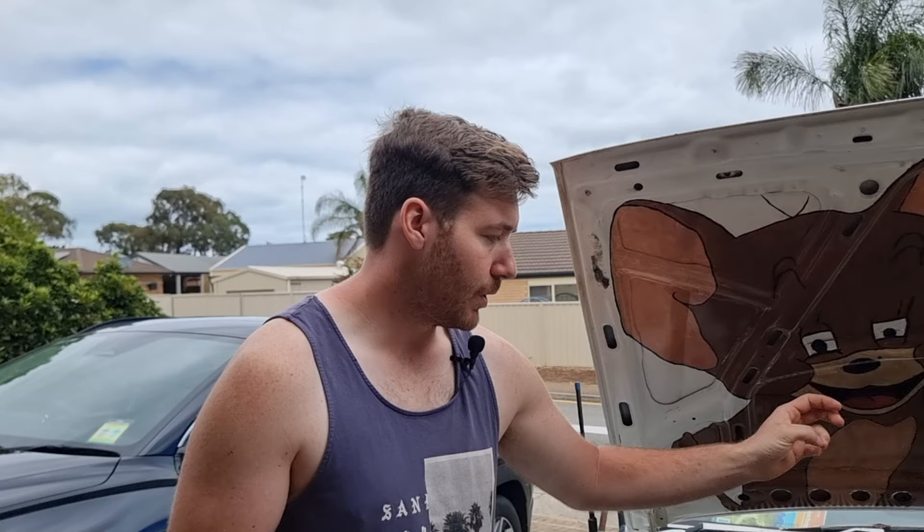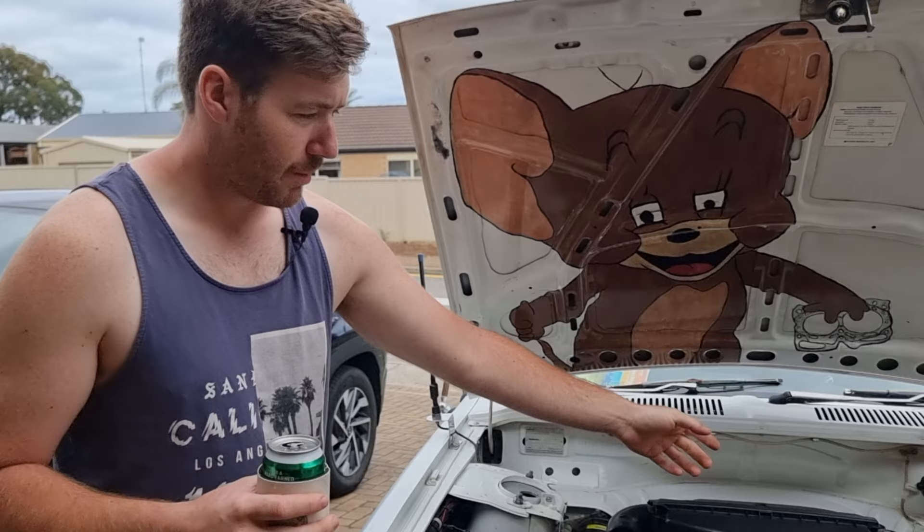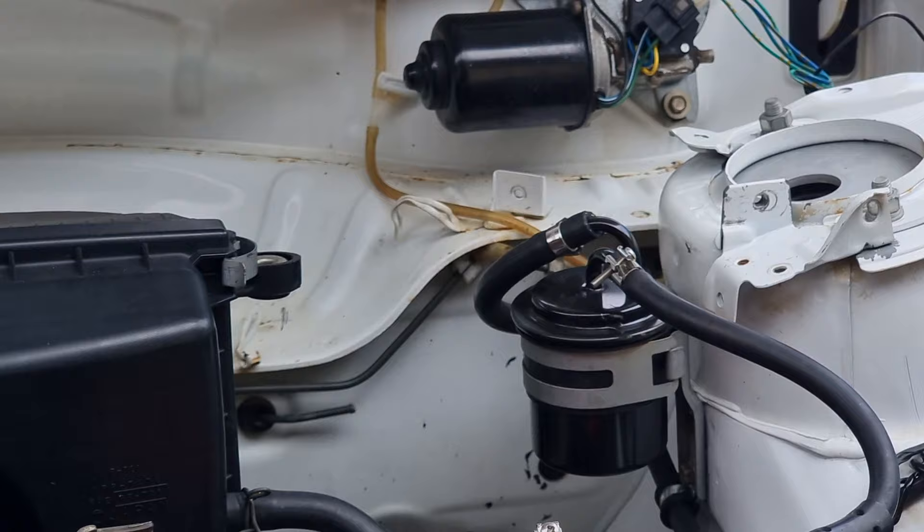We had an EF5 fuel pump for a VL turbo that was rated to like 1,000 horsepower. And it pumped that much fuel that it actually swelled up our old fuel filter — it looked like a balloon. So we replaced that and changed our fuel pump to one that's actually decent for this engine.